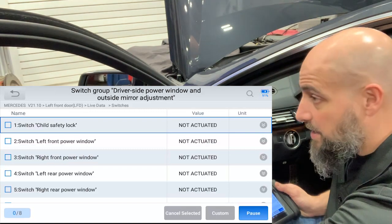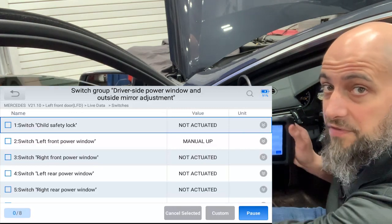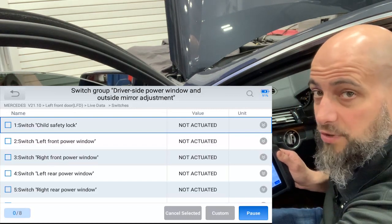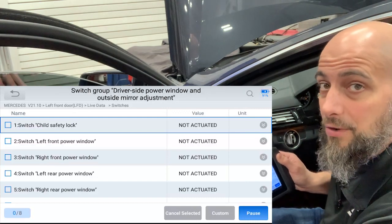If the switch was working and the window motor wasn't, we would know that we either have a power failure or the window motor failed. That's one thing this can tell you — because if you had no power at the window motor, you still didn't know if the switch was working or if the door module was actually getting the signal and sending the signal to the motor.